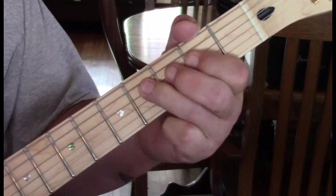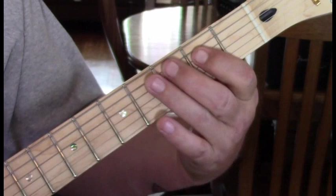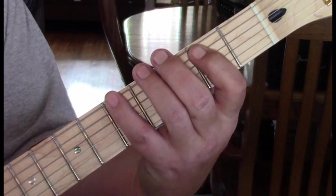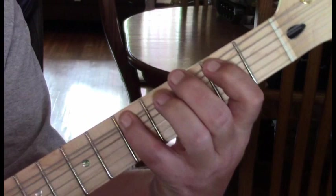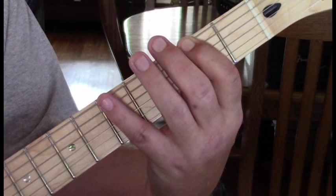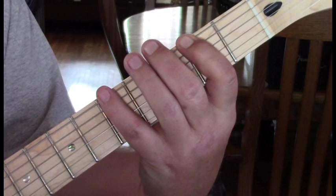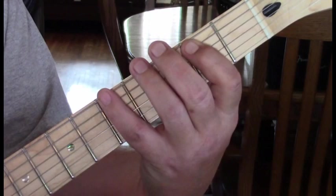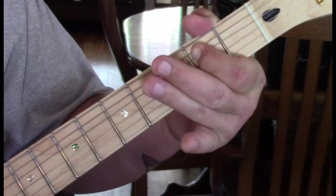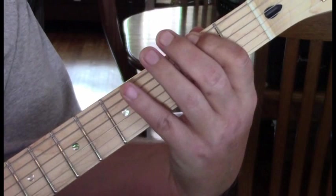Now we're going to do a walk down: fifth string four-three-two, then come to the sixth string, the A note at five, back to two, back to five with a bend and slow release. Then we come to the second fret twice on the sixth string, open twice, back to the second fret, then the fifth. Then come to the fifth string second fret, back to five, and slide up.